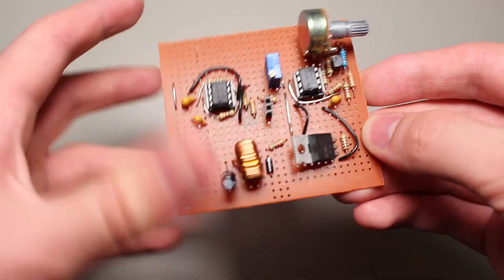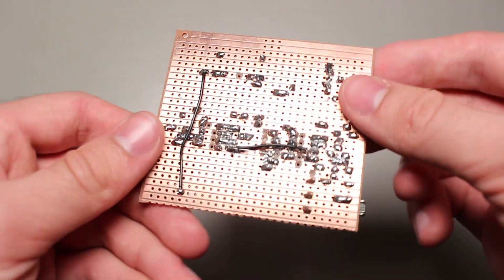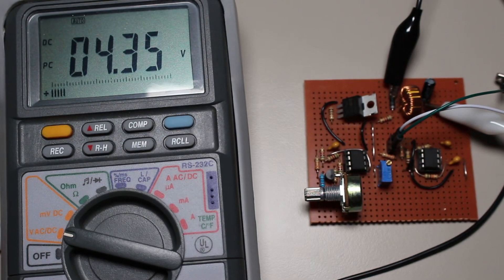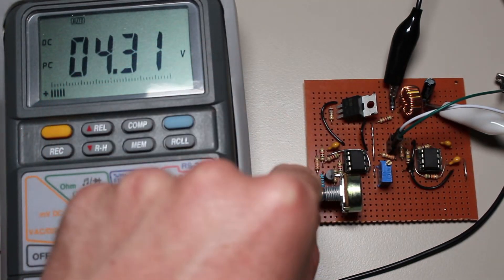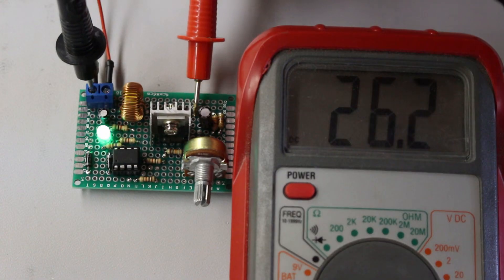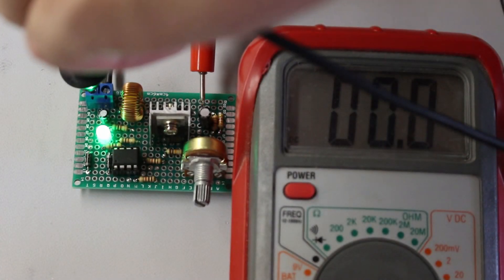In one of my previous videos, we looked at how buck converters work. In the modern day, they are among the most popular group of power supplies known as switch mode power supplies. That is for good reason — they are incredibly efficient. In the same category are boost converters, which are very similar in function, but instead they increase the input voltage instead of decreasing it.